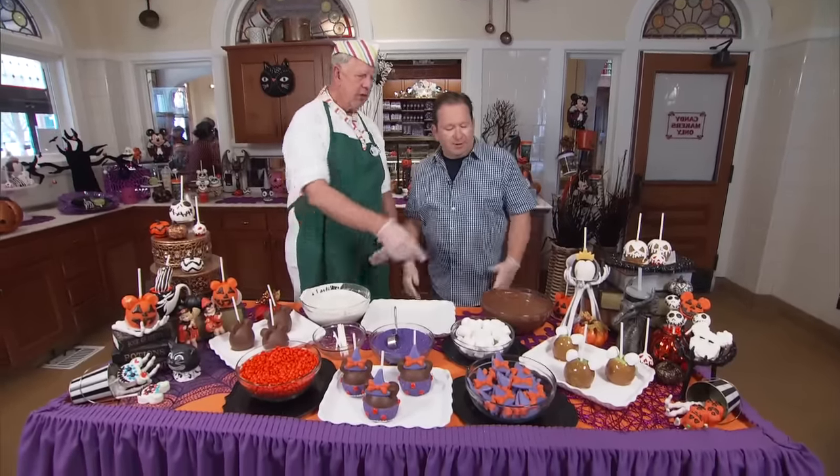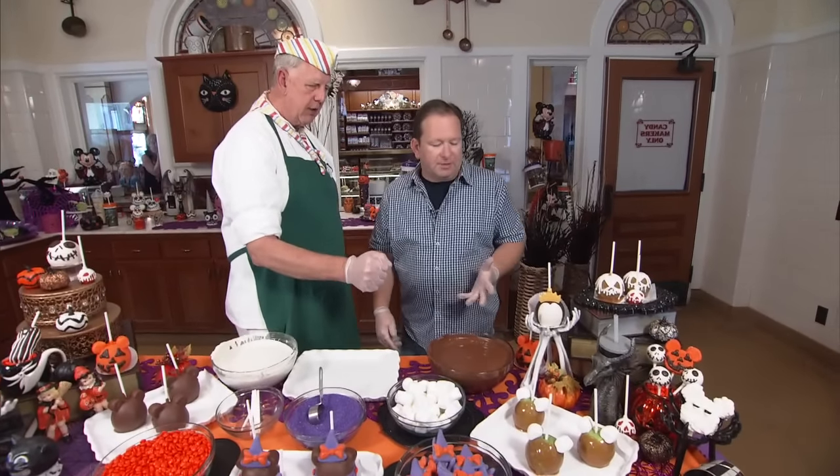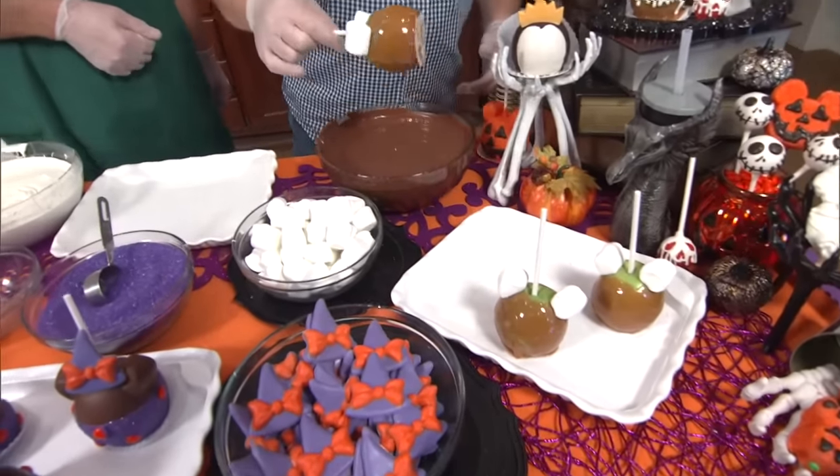Those are cool. So we're going to start out with the apple we've already dipped in caramel. We use marshmallows for the ears. We're going to dip that into a milk chocolate. By 'we,' you mean me. Yes, I'm going to just tell you how to get through — I'm going to instruct.